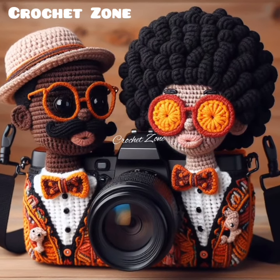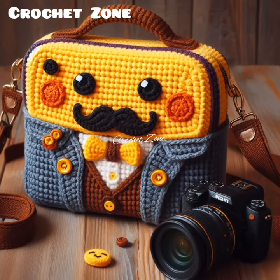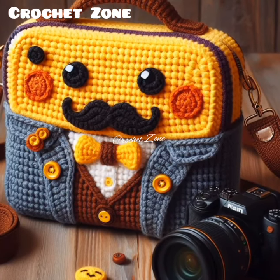Once you have completed your camera cover, consider sharing photos of your creation on social media. Thank you so much for watching this video. Bye.